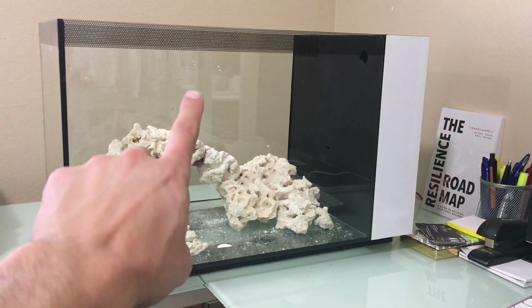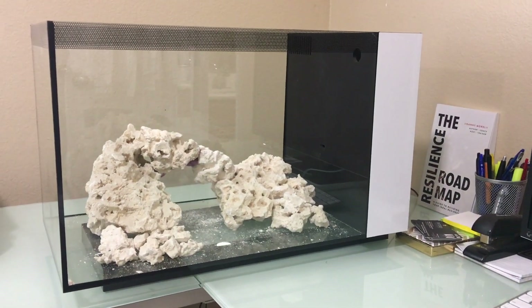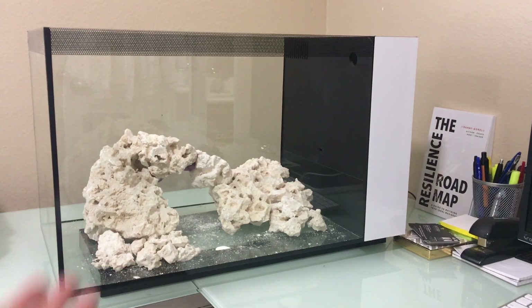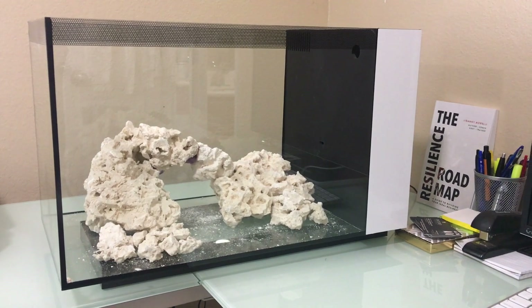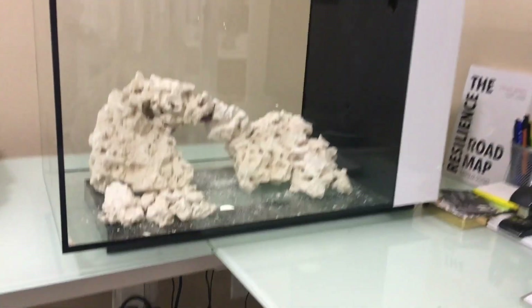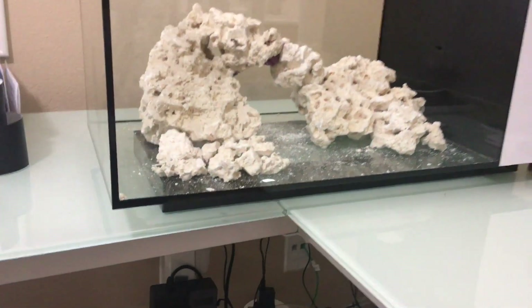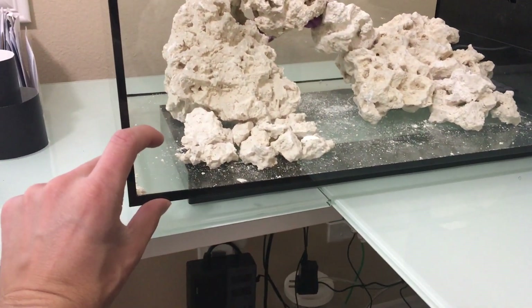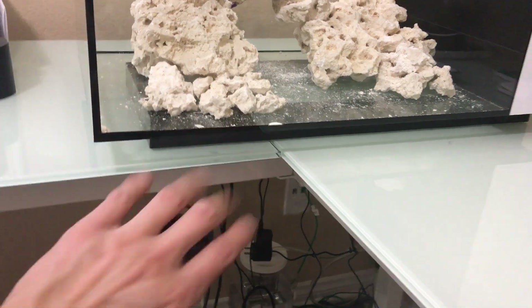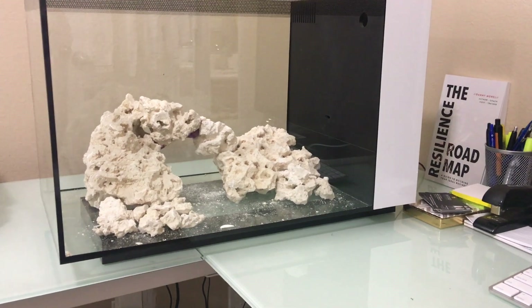Once you are done with your rock work, you lay your sand. The rule of thumb for sand is also one pound of sand for every gallon of water, so in this case it would need about 13 pounds. But my rule of thumb — I throw all of that out the window. I'd say do about a quarter inch to half inch of a sand bed, and that's all you need. You won't have any issues with it whatsoever. You can go deeper, but I wouldn't go probably over an inch and a half. I like to keep my sand very low — in my opinion, it looks a lot better and cleaner.